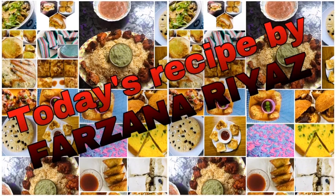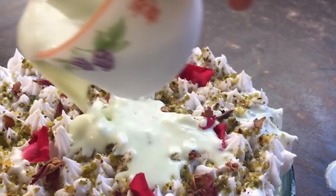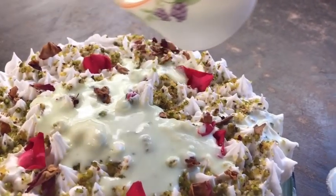Hi everyone! Welcome back to another video. I have a recipe for a trending recipe for a milk cake.